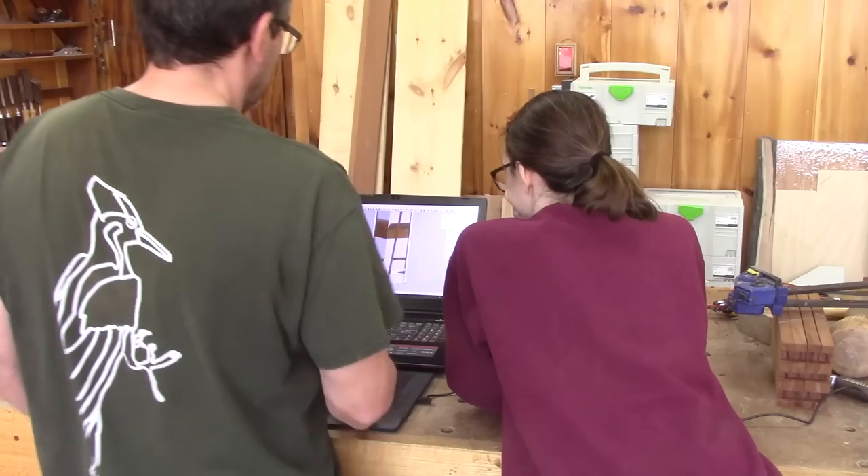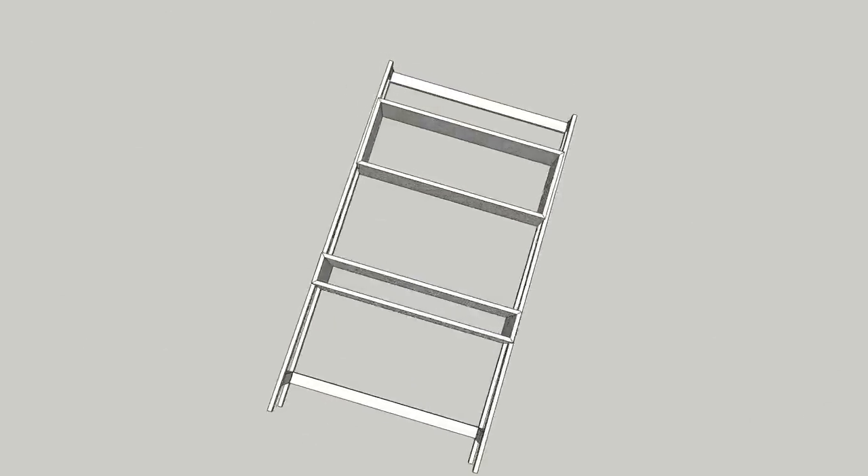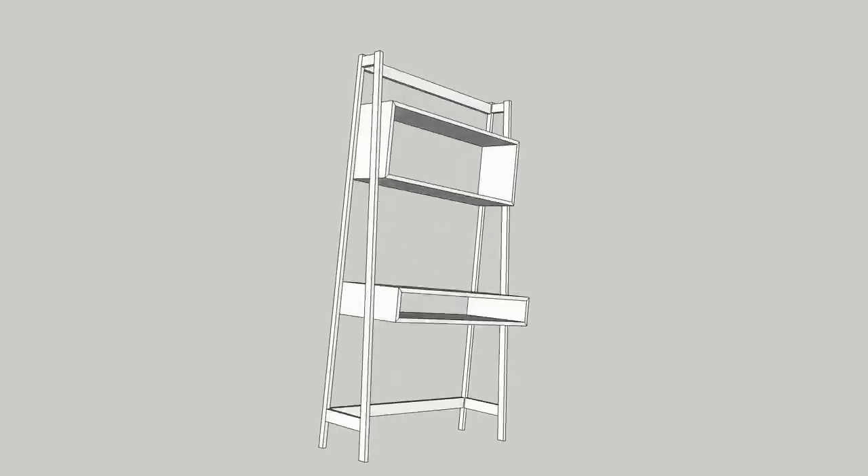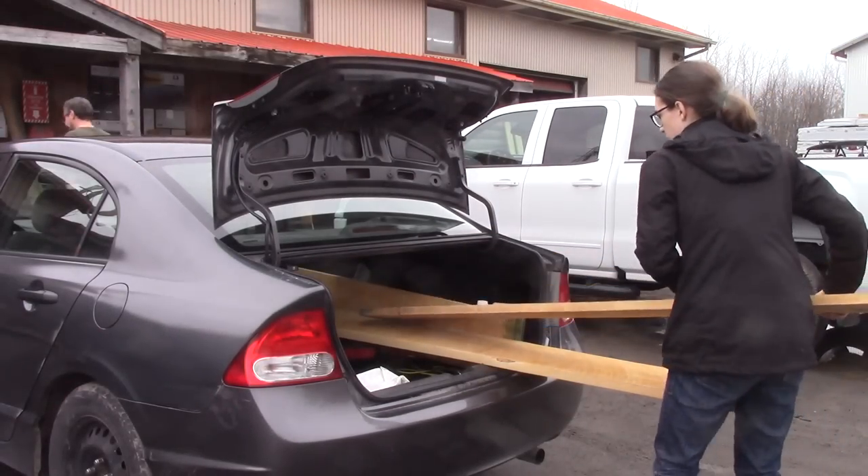I came with photos that Alain tried to reproduce using SketchUp. Here's the plan for the desk I want to put together. But in order to do that we need wood. So we head out to the sawmill and I get planks of maple.